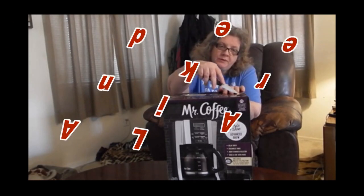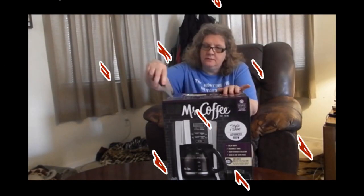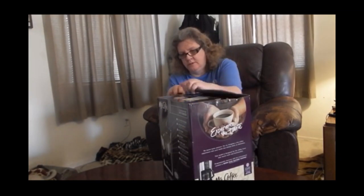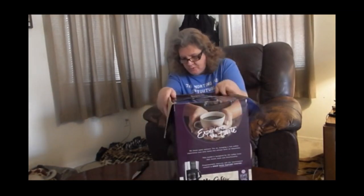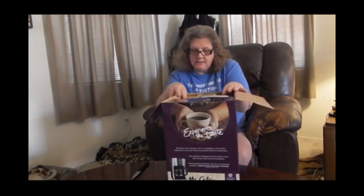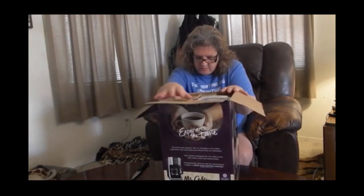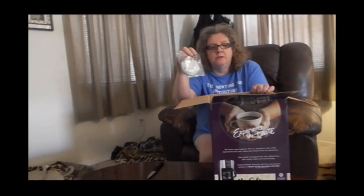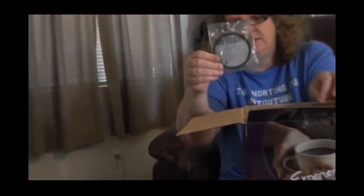I'm going to be opening it. It's programmable, it's got a taste selector, a freshness timer, and a brew strength selector. It has a little filter here that is supposed to help with impurities in the water.